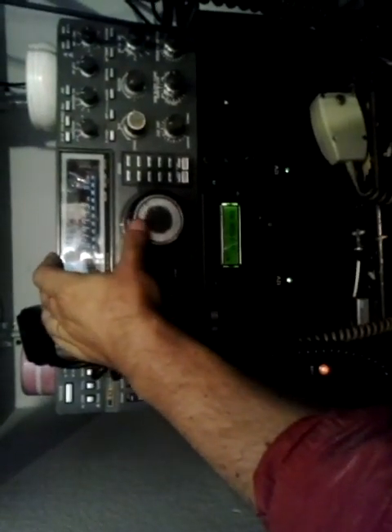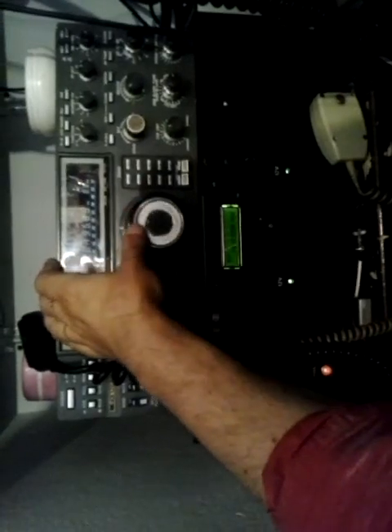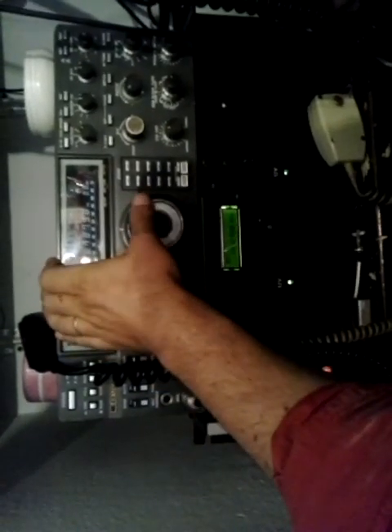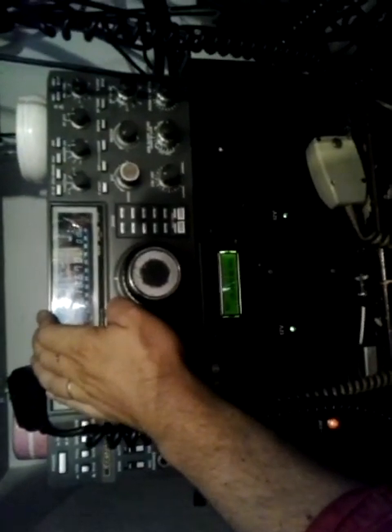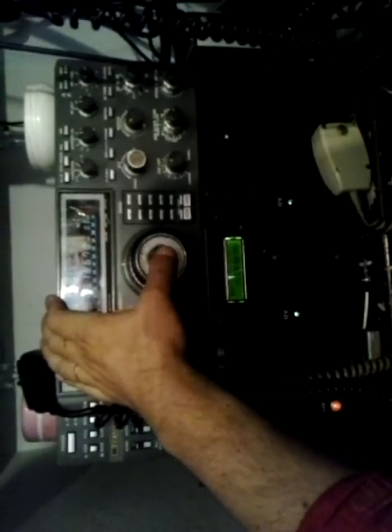70 MHz is one new experience for me. I know very, very little about propagation. I'm not experienced in the 4-meter band.